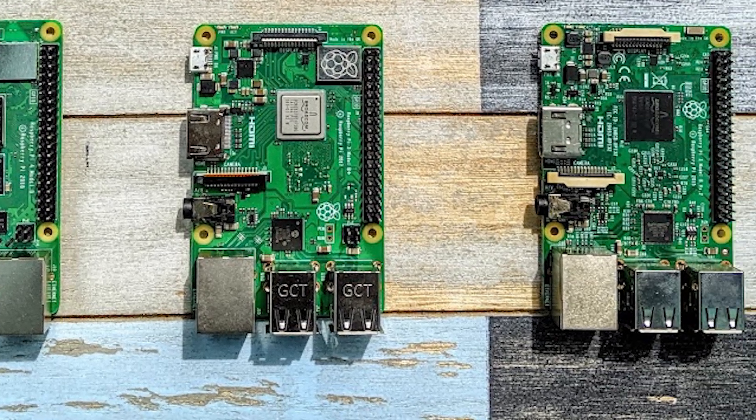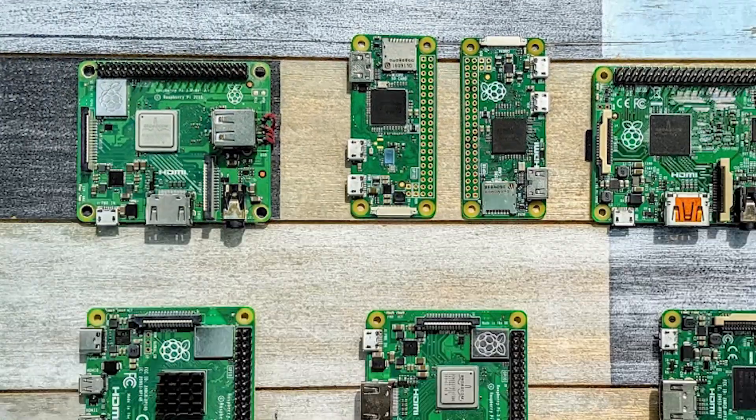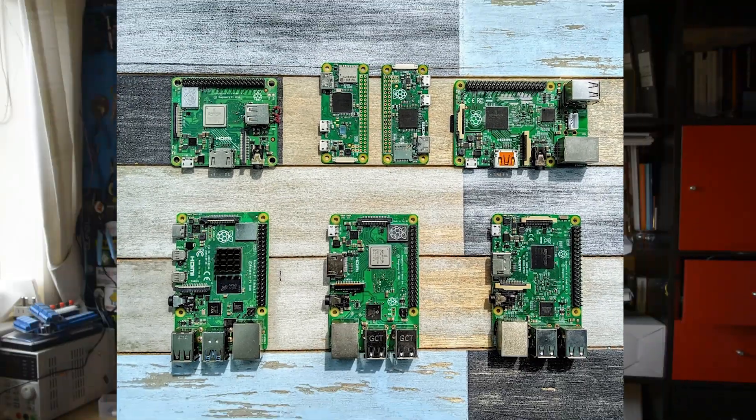I'm Matt and this is Not Enough Tech, and I'm putting my Raspberry Pi hat on because we're going to talk about Raspberry Pis — all of them, to be precise. Well, all of them since Raspberry Pi 2. Today's subject is Raspberry Pi and network speeds.